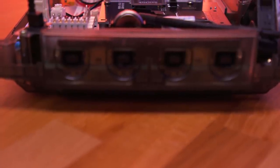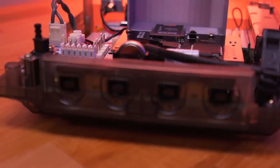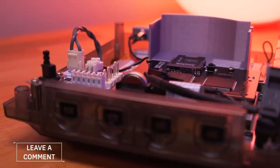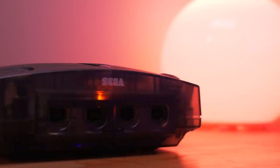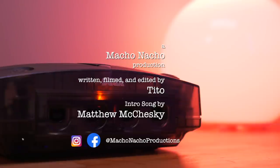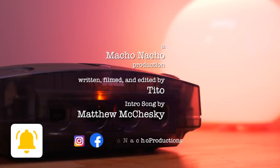So there you have it — the Dreamcast of my dreams. I hope that the tutorials and lessons learned will help you if you plan on building your own Dreamcast console of your dreams. As always I'm curious about what you all think of this build, so definitely leave me a comment down below. I hope you did enjoy this video — if you did, please give it a like and consider subscribing to the channel. You can find me on Facebook and Instagram at Macho Nacho Productions. I release content every Thursday so be sure to turn on notifications. See you next time.